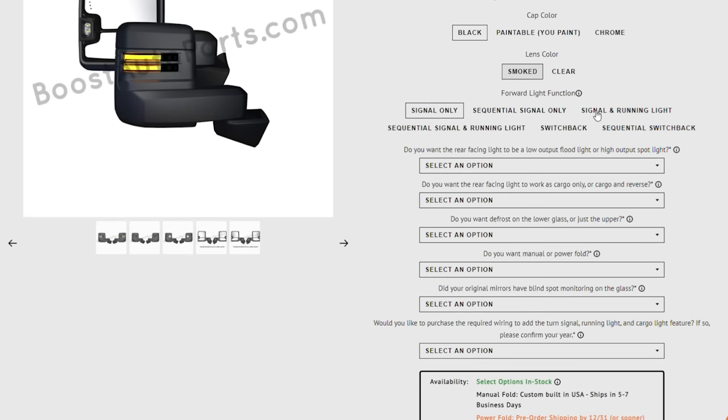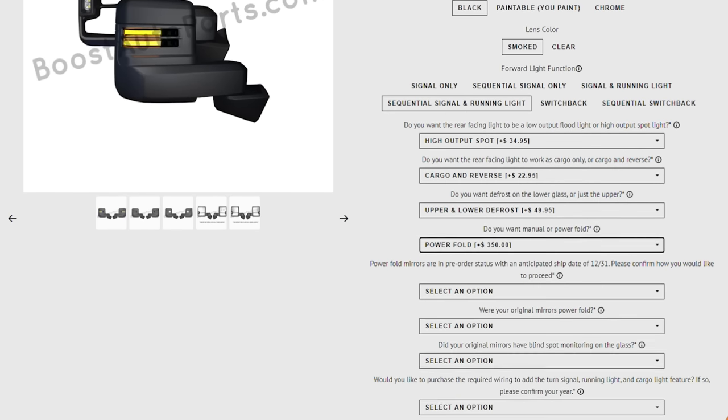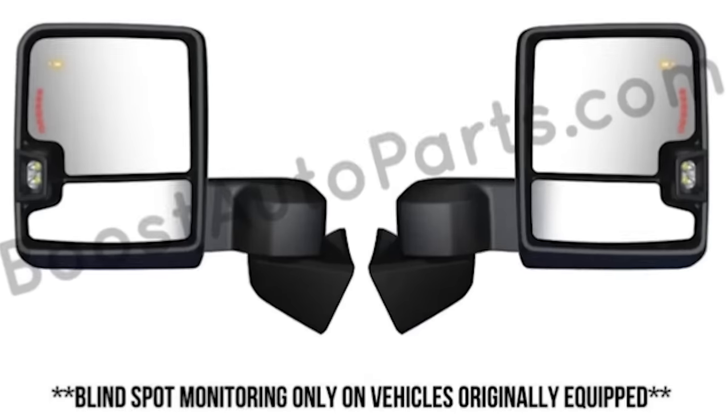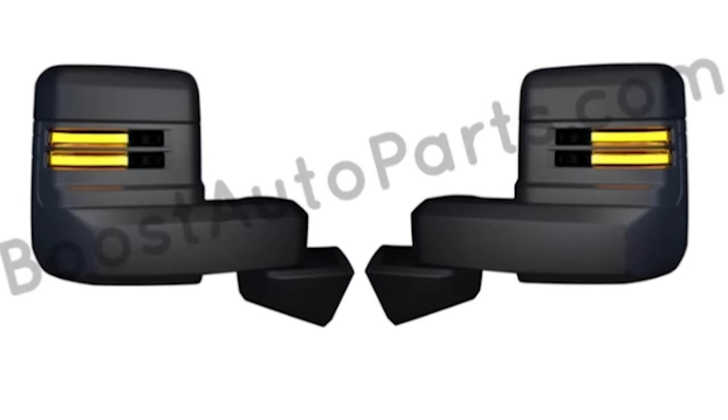I picked the smoke front lenses with sequential turn signals and running lights. I also added rear-facing high-output spotlights and rear-facing lighting to work as cargo lights and extra lighting when in reverse. I also added the feature of defrost to the upper and lower glass, as well as power folding. We also added a forward-facing spot lamp. You do have to add some extra wiring to enable some of these options, but as you can see, you can add so many things that your truck was not originally equipped with.